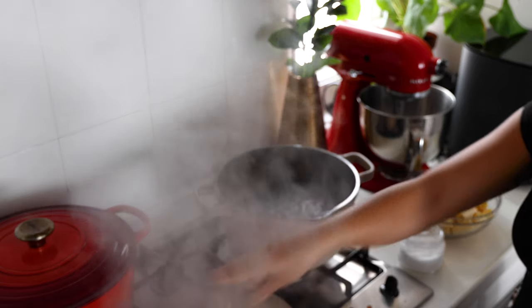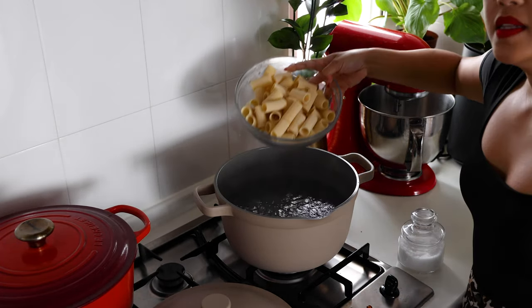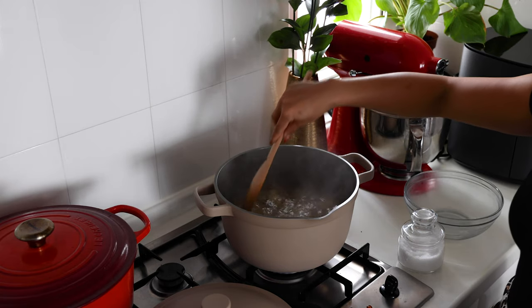Once your water is boiling, make sure to salt it heavily. Then add in your rigatoni and let it cook until just al dente.